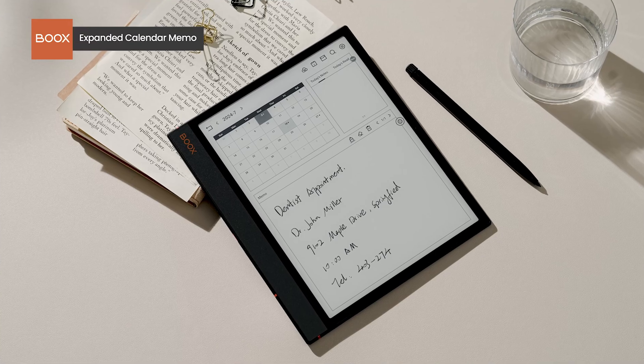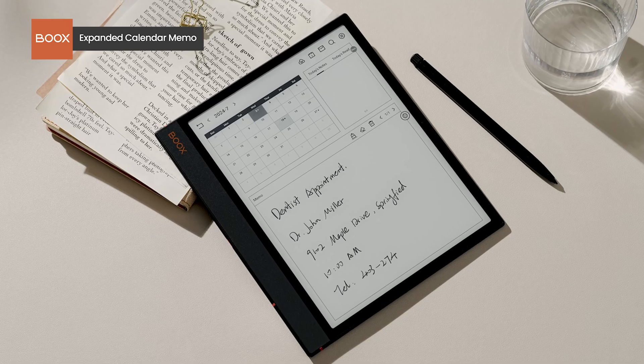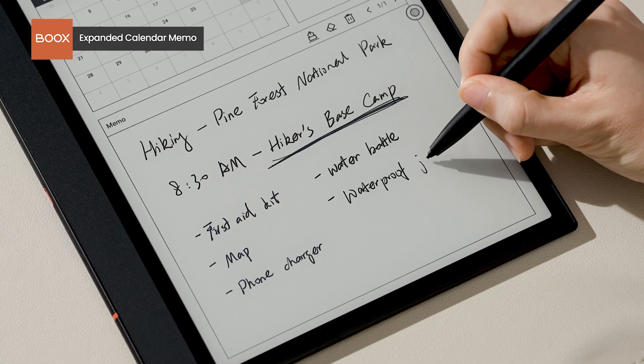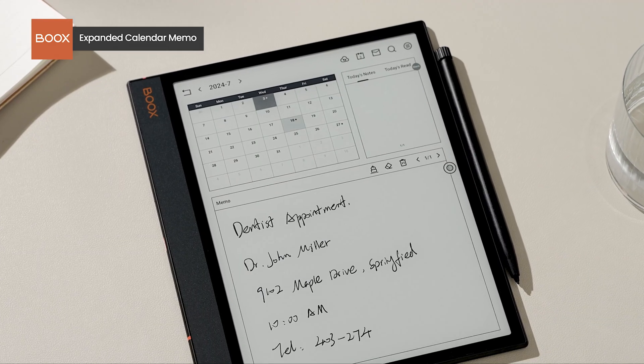Along with the updates mentioned above, we've made several detailed tweaks to enhance your experience. For example, the handwritten area in Calendar Memo is now larger, providing more space for to-do lists, appointments, and other notes, which can be easily viewed by date.